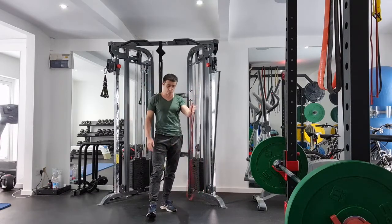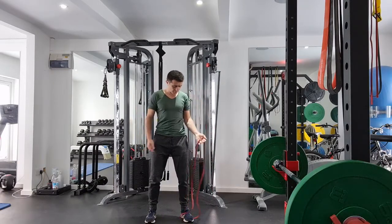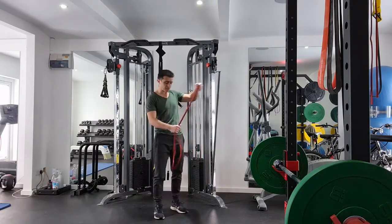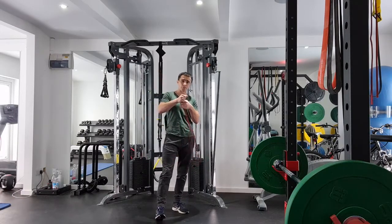It's a bicep curl with the band. Essentially what we're going to do is track the band and then curl the hand up. You can see here that the slack falls away, so to change that around it's as simple as tying a knot in your band. And we'll have a look at bicep curls.